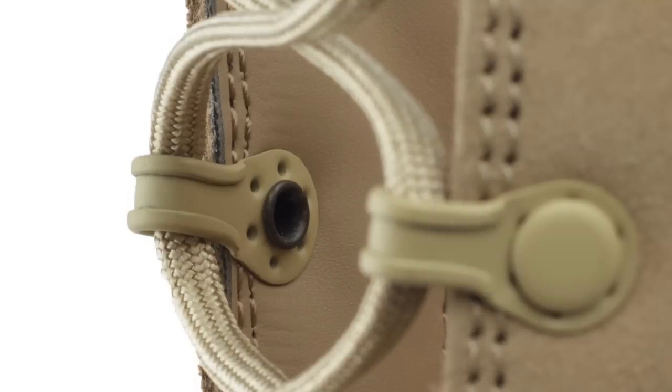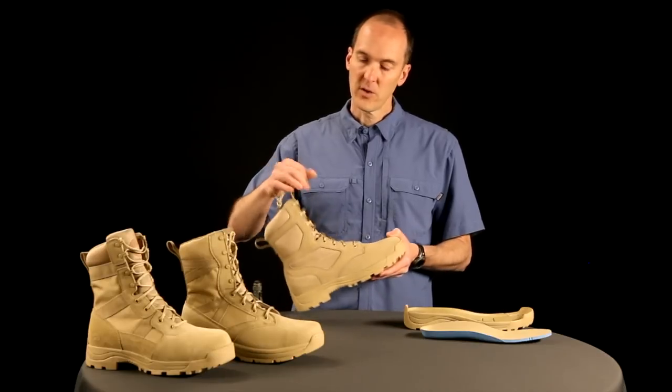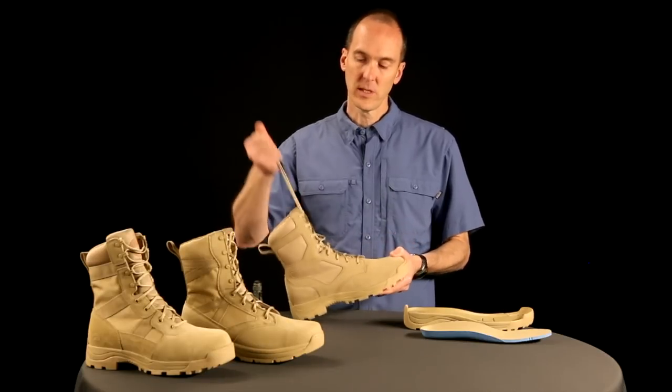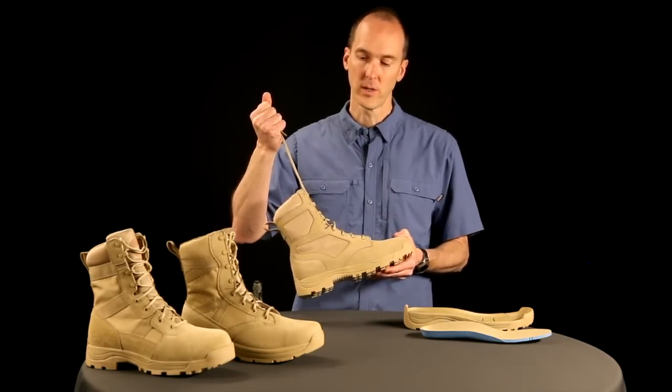We haven't gone with plastic — we've gone with metal eyelet hardware. We double-rivet it and also line the boot, so it's not going to break over the life of the shoe. With these NATO lace loops, it's really quick and easy to pull up one time and tighten the boot very quickly.